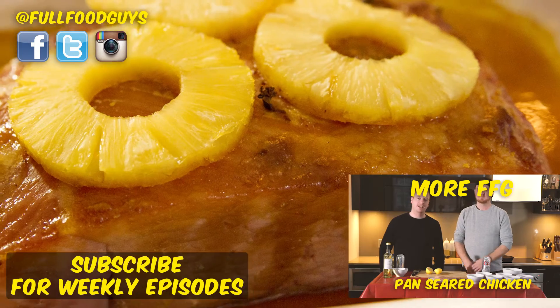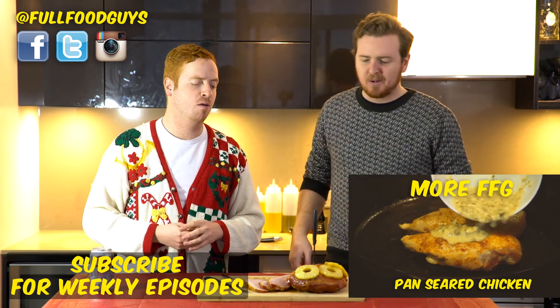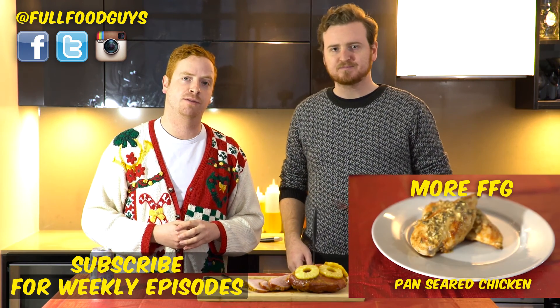Shall we take a bite? We definitely should. Let's do it. Mmm, that brown sugar makes a big difference. And as always on Full Food Guys, give it a try. Let us know in the comments how it went. And from our family to yours, Merry Christmas.